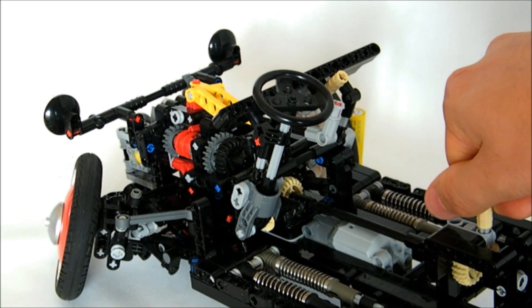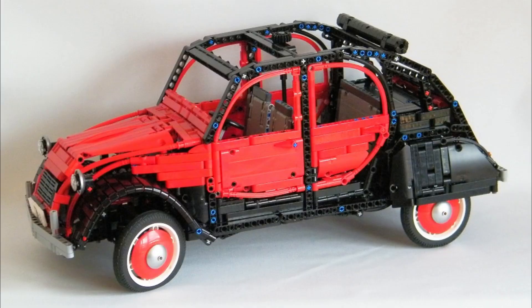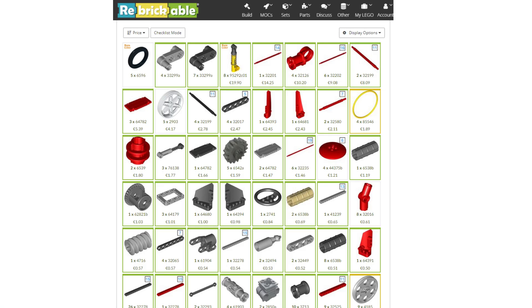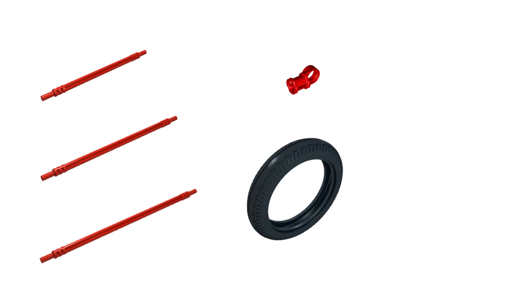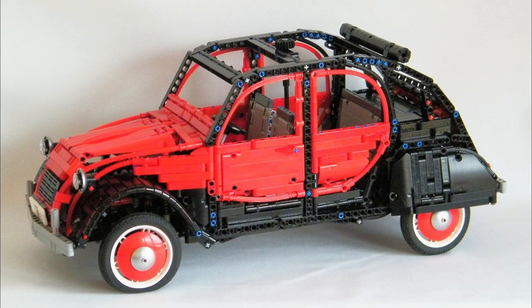This model is full of functions but it comes with some drawbacks today. At the time, I used widespread parts which are hard to find today — for instance, the soft axle in 11, 14 and 16 modules long in red, or some connectors like the red toggle joint or the motorcycle slick tire, which is way too expensive today. But the most problematic part was the 9.5-module long shock absorbers, which are now impossible to find at a correct price and in quantity, because 8 of them are needed. That was the main reason I wanted to rebuild the model.